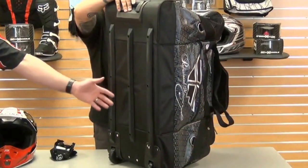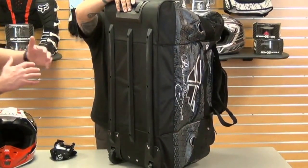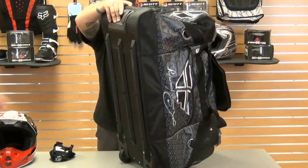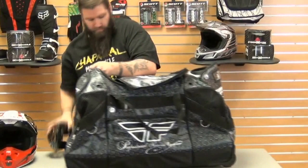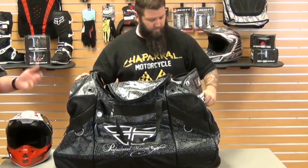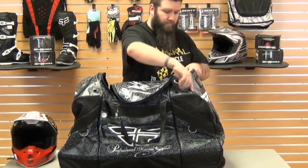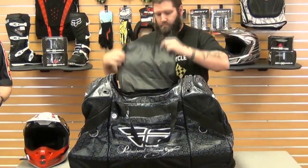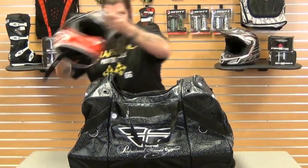There are some rigid slide points here so you're not going to worry about flexing the bag over any rocks or anything when bringing it in and out of the bed of your truck. So along with that 1680 denier mesh-lined bag, you're going to have all the YKK zippers, up to about a dozen different compartments for your tools, your gear, your boots, along with that mud flap.